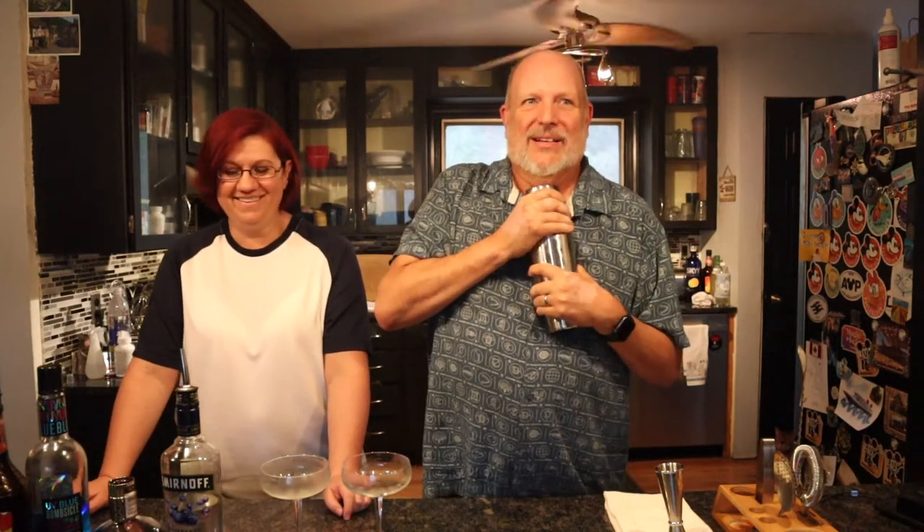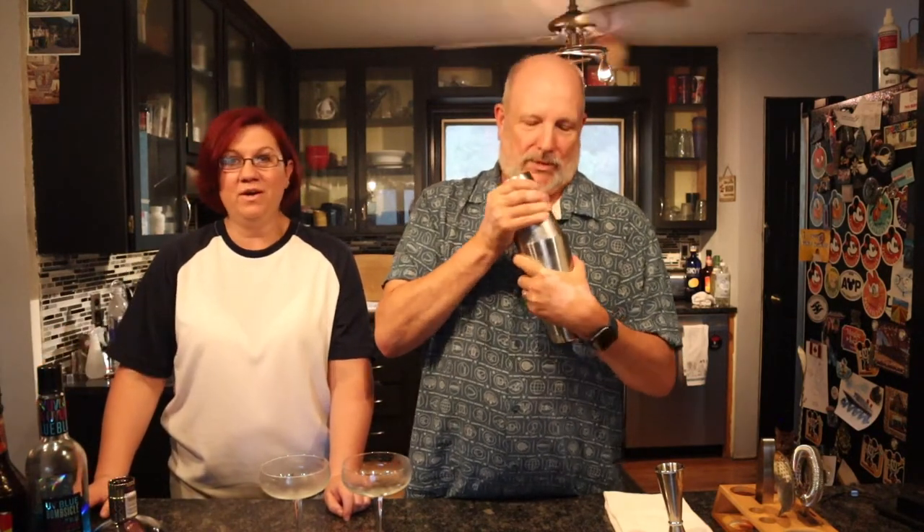The colder it gets, the harder it is to get the top off because it creates a vacuum. Don't lick your cocktail shaker! Okay, here we go — turn loose, turn loose. We're gonna strain this because it has ice in it; I just don't want the ice to come out. We're gonna do equal pours — it's kind of a pretty raspberry pink color.